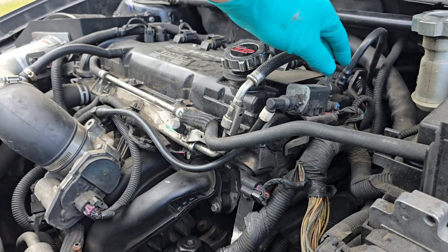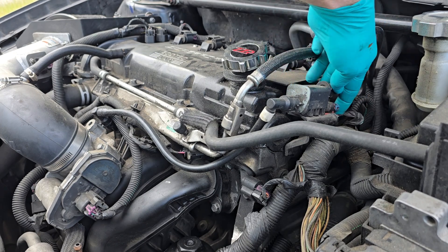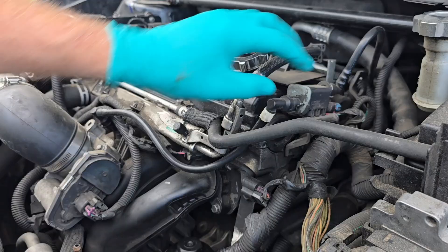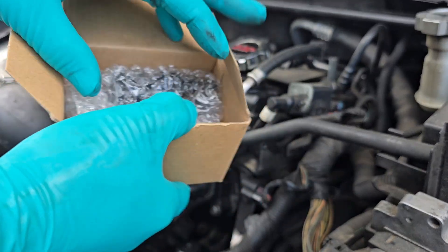Here is the vapor canister purge valve — there are a couple lines running to it and then one electrical connection. And here is what the new part looks like.